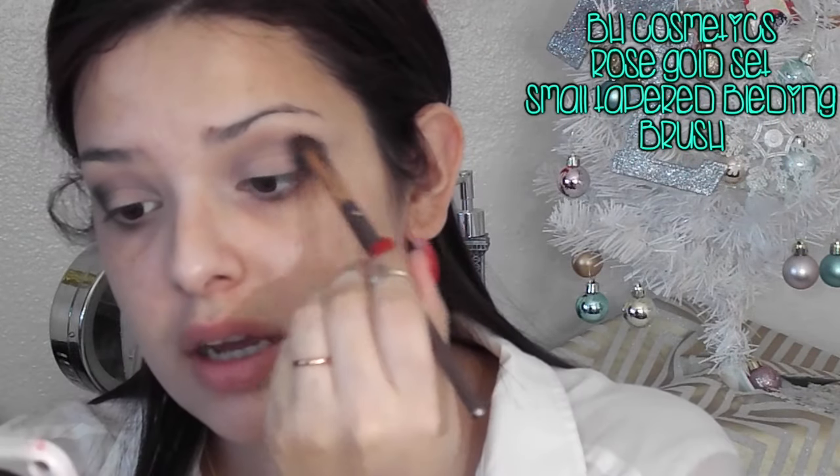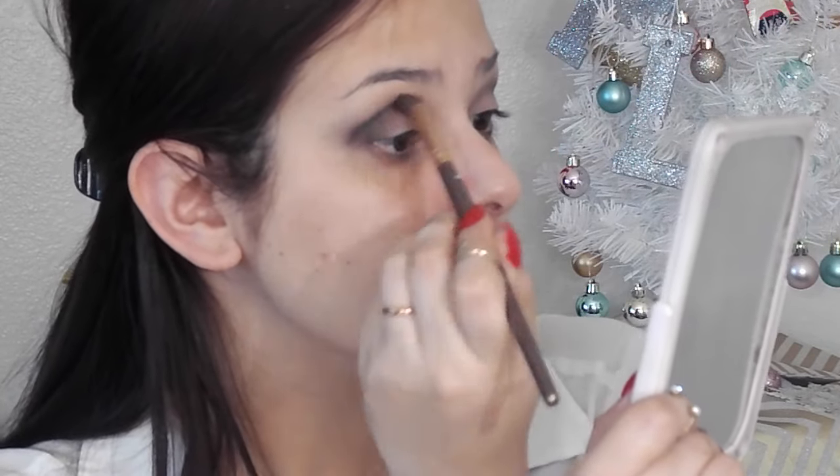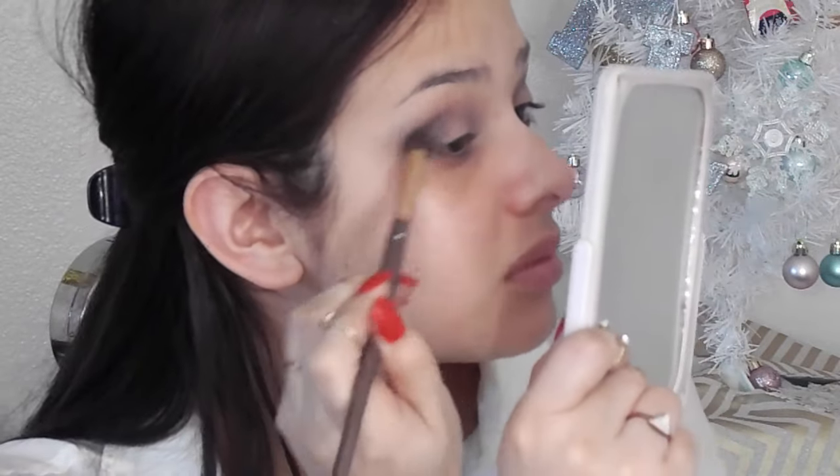Right here you're just looking at me packing it more on. I'm just taking this brush and starting to blend out the edges. This takes some time. Right here you can see how it looks blended — it looks like a very granite kind of look. It looks pretty awesome. And I'm just doing the same thing to the other eye, obviously. Now I'm taking a fluffy brush and blending all that in. I didn't take a fluffy brush in the beginning because I don't want to overdo this shadow.